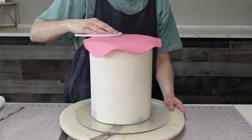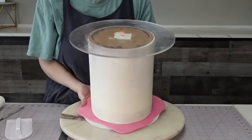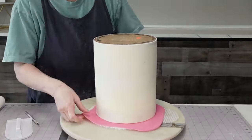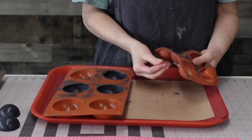I let it firm up for about 15 minutes before attaching it to the cake. If you let it firm up a little, you get more rigidity, which makes wrapping it significantly easier. I place the disc on top and then place it in the refrigerator.